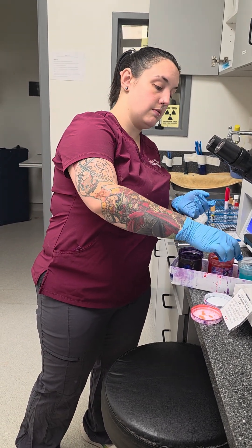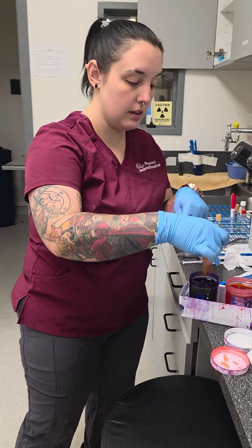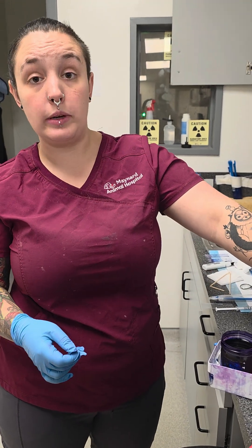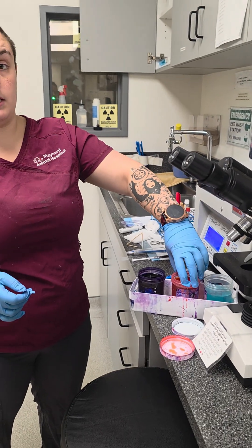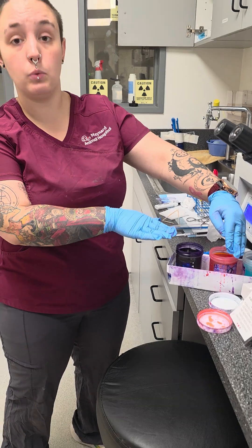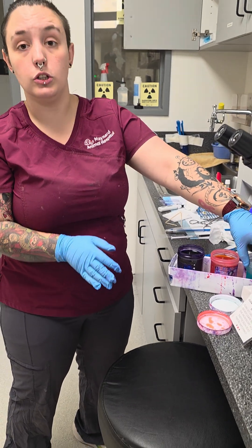Think of these cytologies as: this first one is gluing it even more, this second one is staining, and this third one is another stain. So these two are what you're going to see color from — this first one is just the glue.